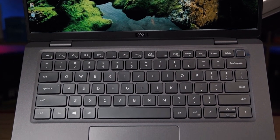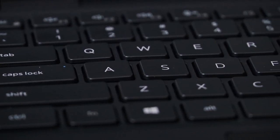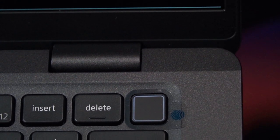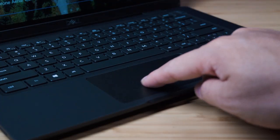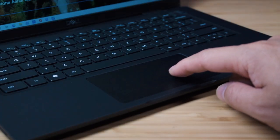The keyboard has not changed from the previous model — it still has very good key travel and each individual key has a smooth texture finish with nice ample spacing between keys. The power button is integrated to the keyboard in the top right corner, and if you have the optional fingerprint scanner it's integrated into the power button as well. The trackpad has a very nice smooth glass finish — it's gorgeous, especially with dry hands, but also registers and glides nicely with slightly moist hands. It's gesture-based, not mechanical, hinged at the top with depression available at the bottom.